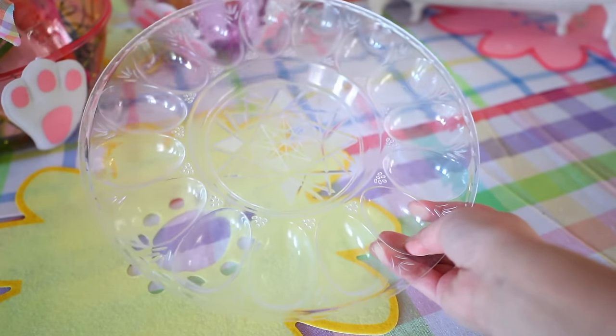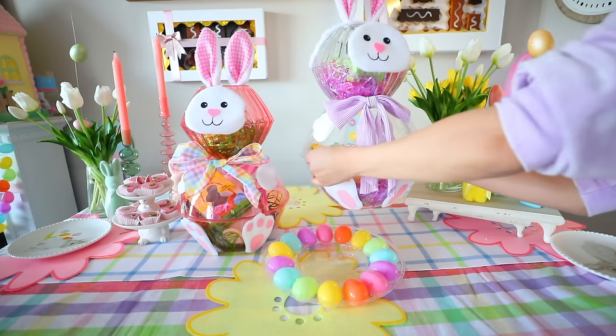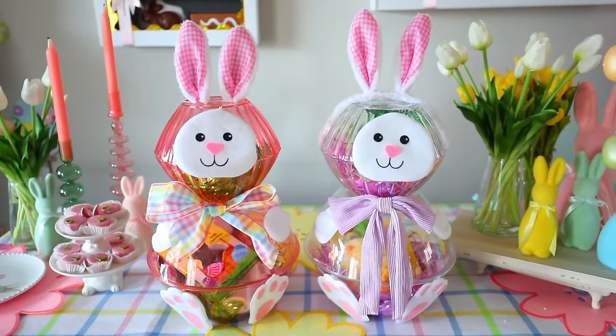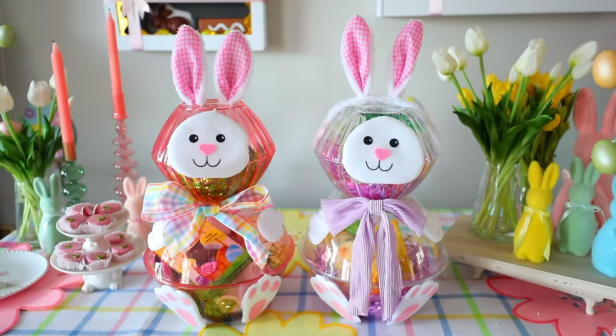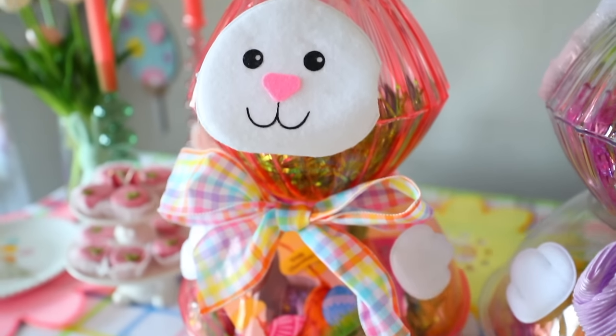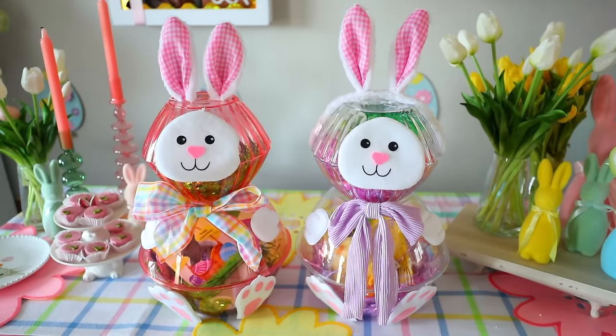You could also get the deviled egg tray from Dollar Tree, fill it with Easter eggs, and put your bunny on top of that tray — it really brings it up a notch and is a cool way to gift it. I forgot to take footage of it that way, but I do like it with that tray. These are just so cute.